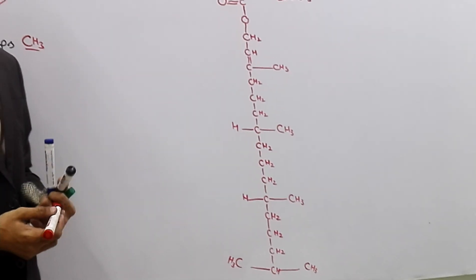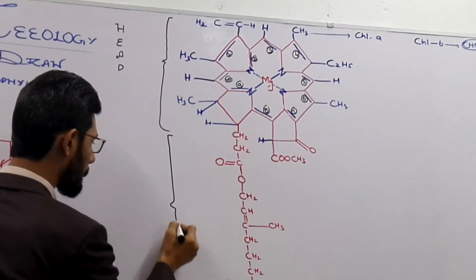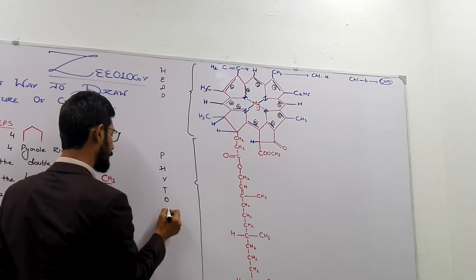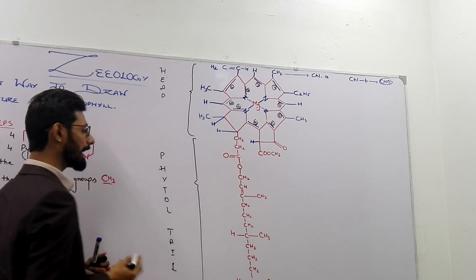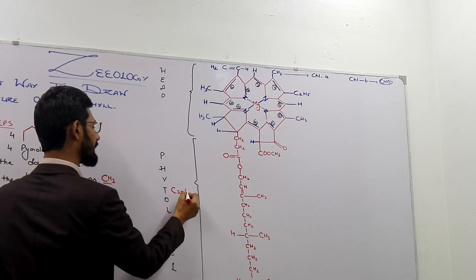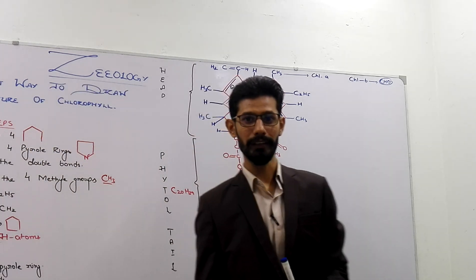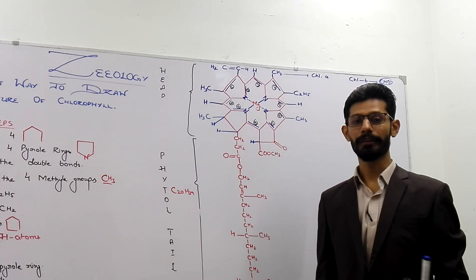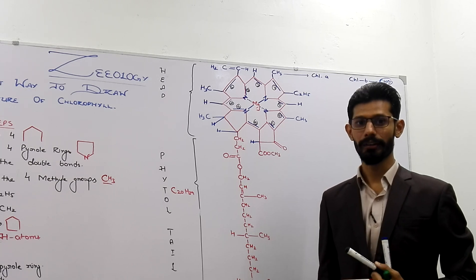This is the tail of chlorophyll, which is also known as the phytol tail, and it is composed of C20H39 atoms. So this is the structure of chlorophyll drawn in the easiest way. If you have any question or query, you can comment — don't hesitate to ask. Thanks for today.